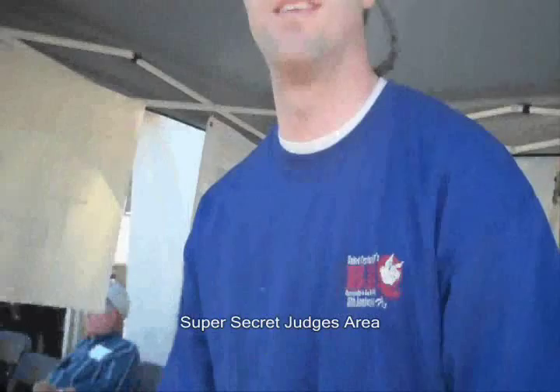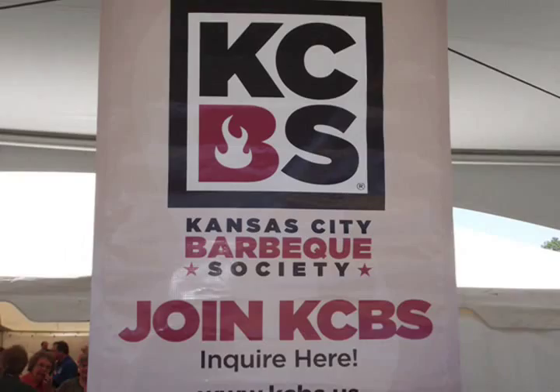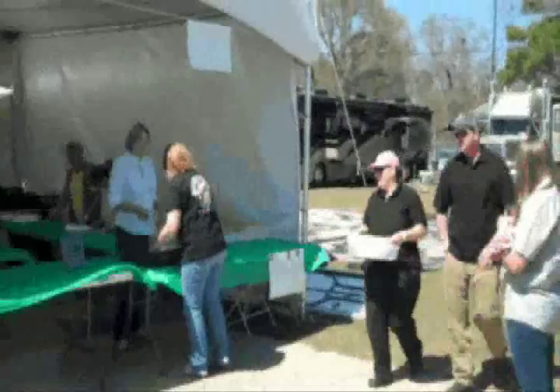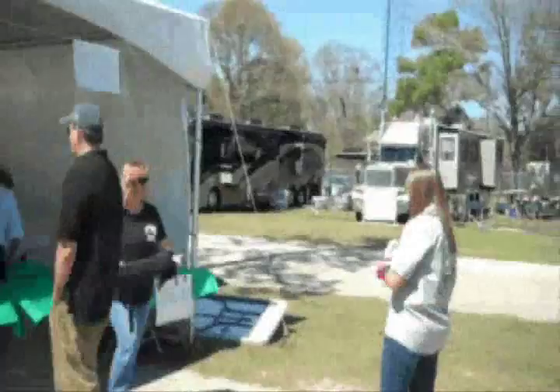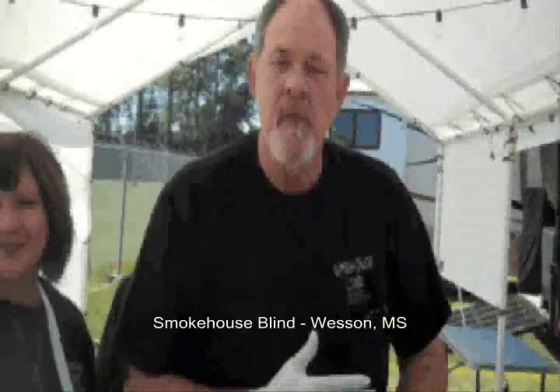Have you had anybody that showed up after the deadline yet? We have not — this is the second turn-in so far and everyone has actually been early. And I'm just walking around trying to get some tips from the pros to give to the amateur that wants to cook in the backyard. Get good meat — good meat is getting harder and harder to find.